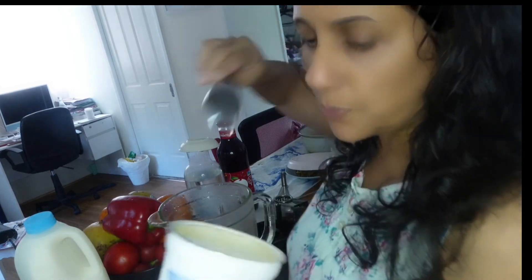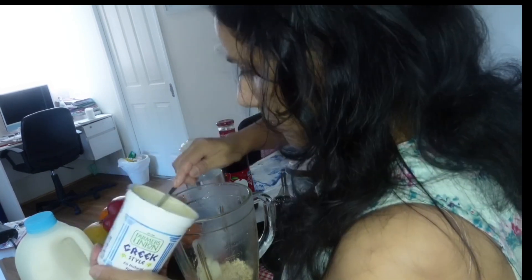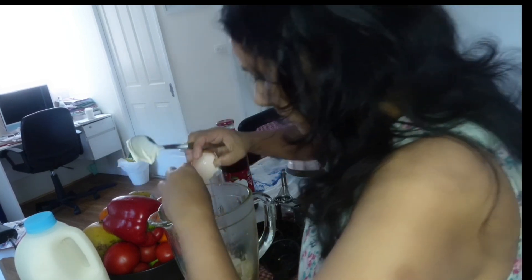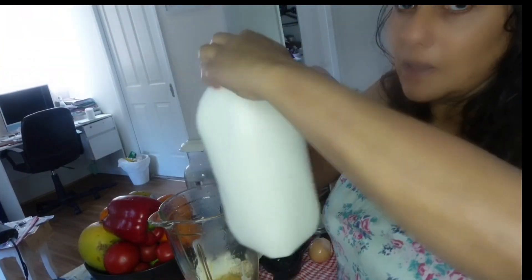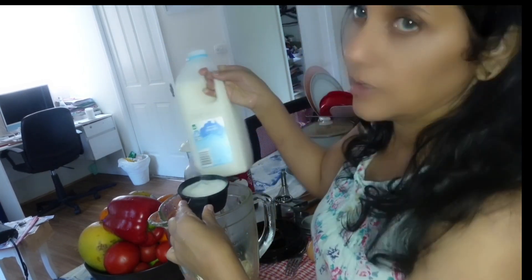Next, two tablespoons of Greek yogurt, and one egg, and one cup of milk — you can see it's light milk.